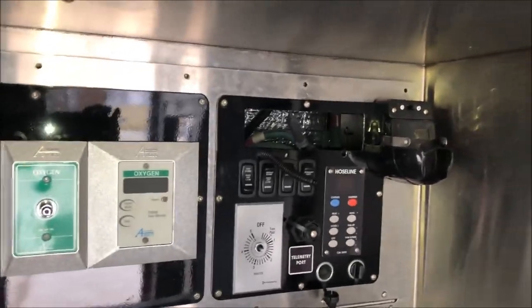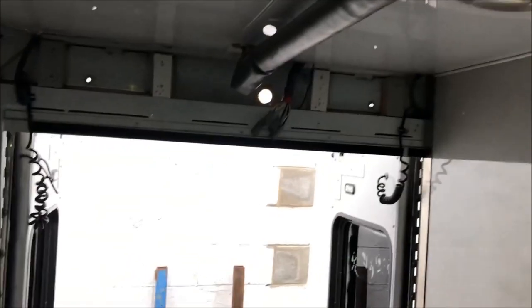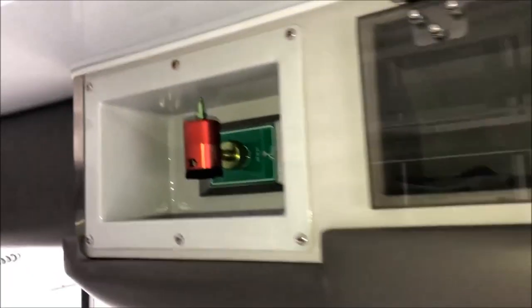Here's the old control panel — they clipped all the wires, as you probably saw. There's more storage up here, storage pretty much everywhere. The ceiling has a handrail you can hold on to if you need to ride inside. The ceiling is five and a half feet tall — I'm six feet tall and I'm ducking a little.